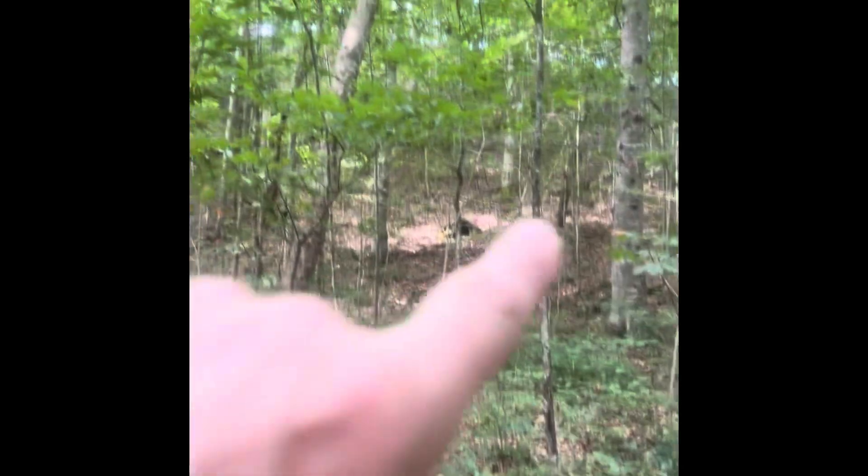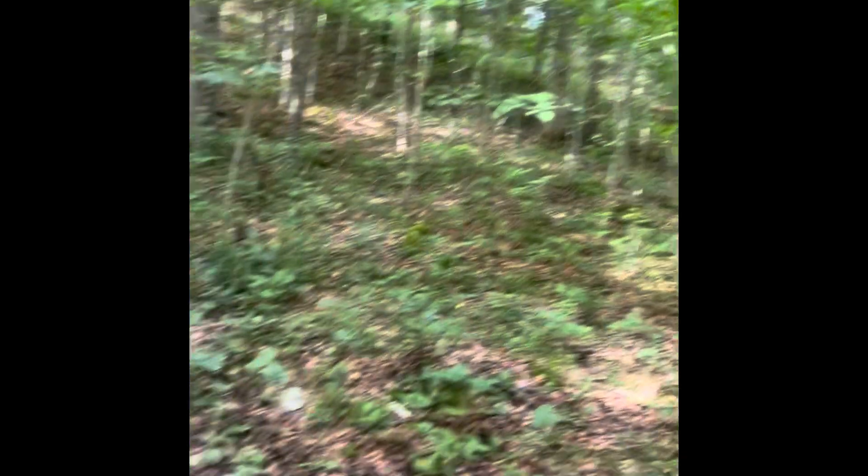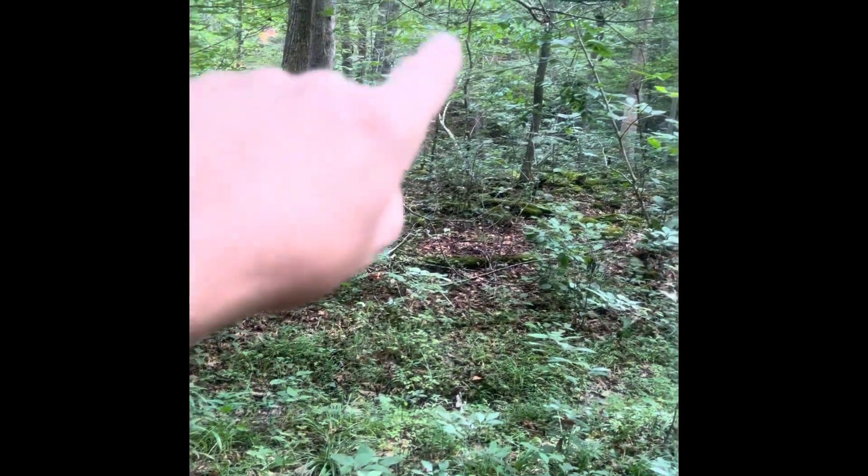I'm on the farm behind my house. There's a major field up there on top of the hill right there. I come down the hill right there, and there's an old creek bed right there, with another property on the other side.